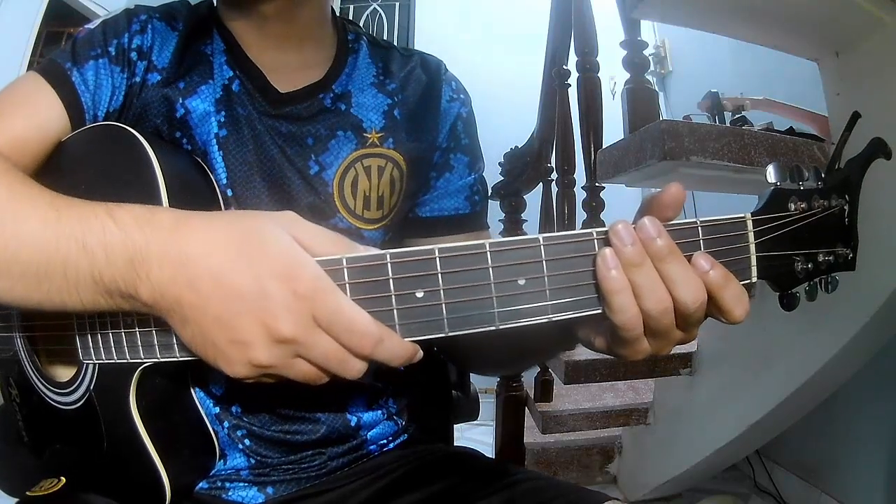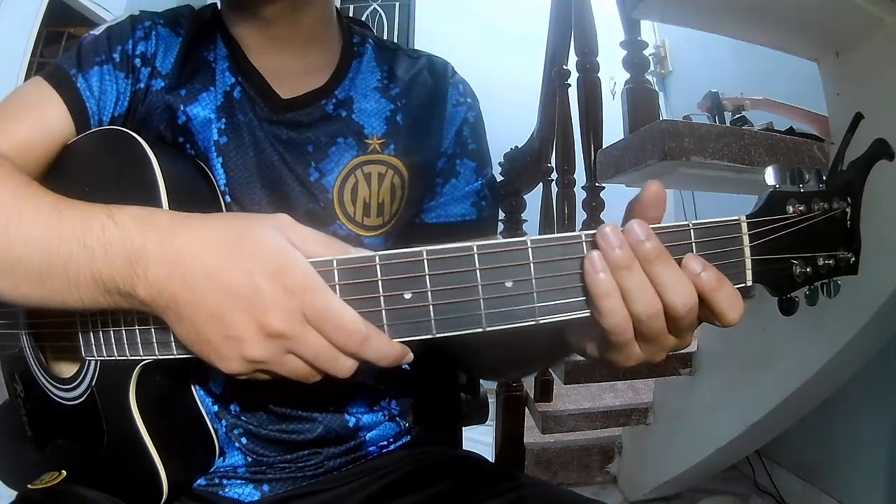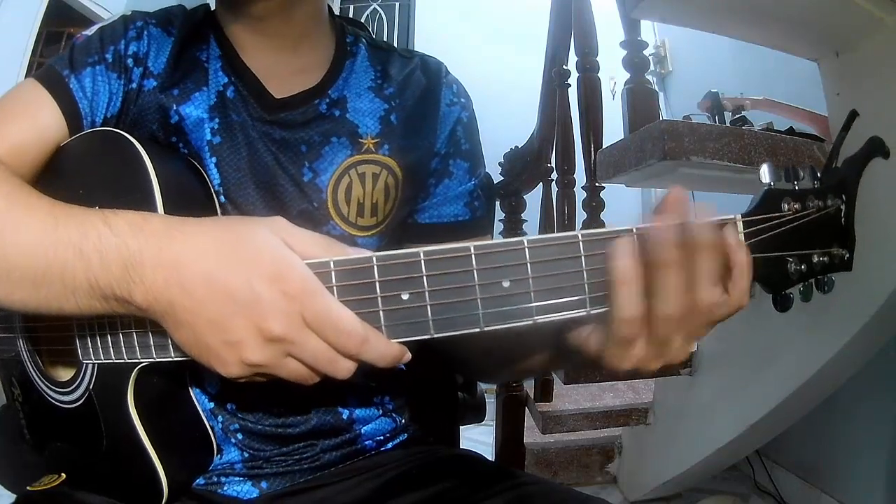Hi everyone, today we see how to play 'Guitar Girl in New York' by Nessa Barrett. First, don't use a cable.